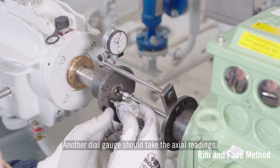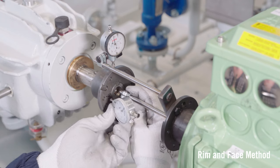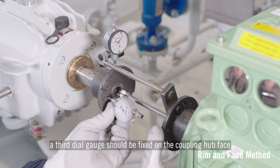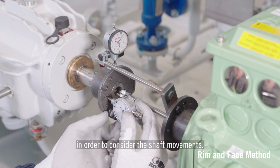Another dial gauge should take the axial readings by fixing it on the coupling hub face. If the driver's shaft has a magnetic centre and can move axially, a third dial gauge should be fixed on the coupling hub face in order to consider the shaft movements.